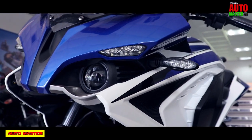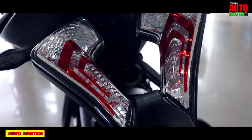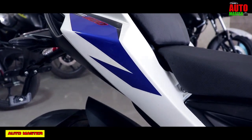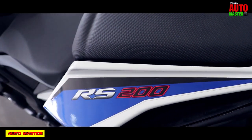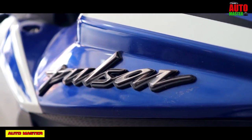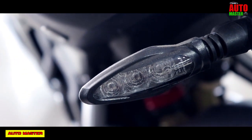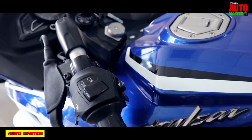The front LED headlights are designed as twin-projection LED lamps with high-powered devil eyes. The tail lights are also LED type. The Bajaj Pulsar RS200 showroom price is approximately Rs. 1,39,827.